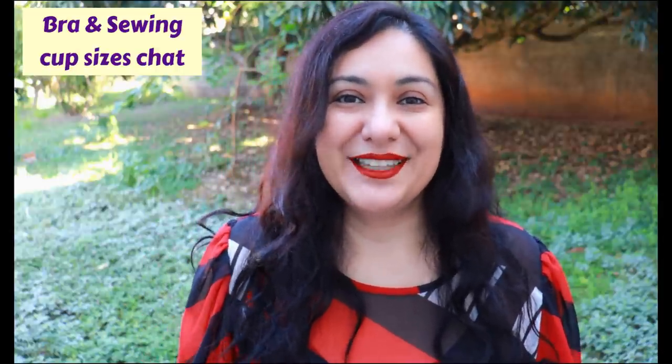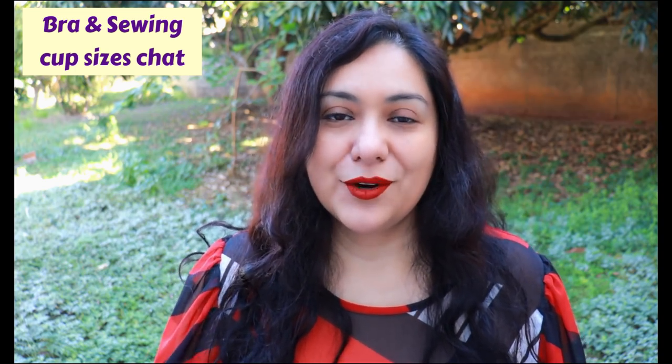Everyone's bust is so different, so take a few minutes to measure yourself nicely and find out what's going on. My choices for the Daisy blouse were a size 14 and a C cup size, and I was very confident about the fit. It's a very simple pattern - you have a front cut on the fold, a back cut on the fold, sleeve pieces, and binding. That's pretty much it.